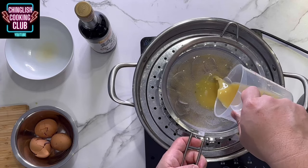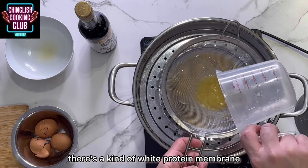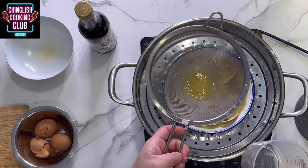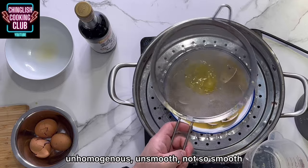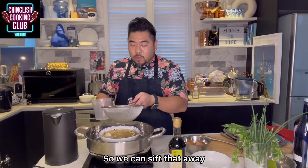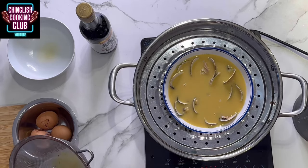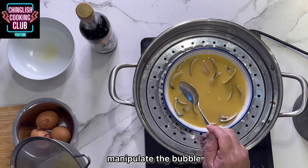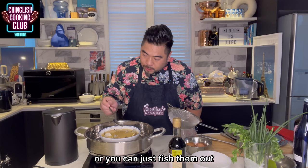The second thing is that attached to the egg whites there's a kind of white protein membrane, and if we didn't whisk that away it becomes a bit unhomogeneous, not so smooth — so we can sift that away. The third thing that we're sifting away are the bubbles. Get a spoon and just manipulate the bubbles — you can either pop them or you can just fish them out.